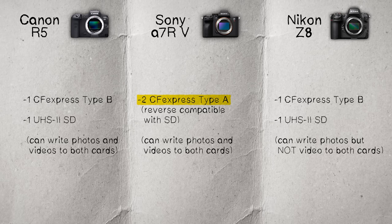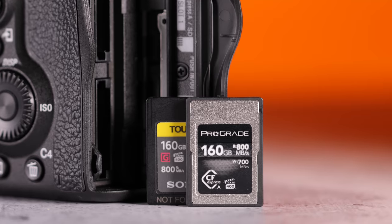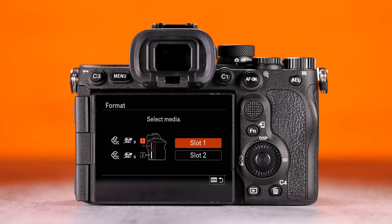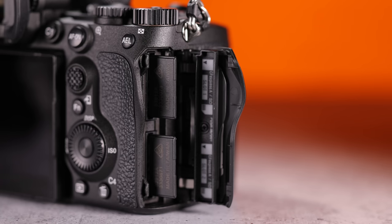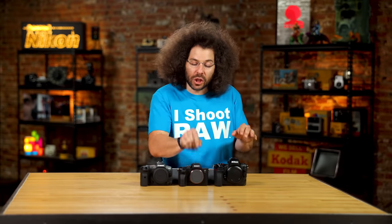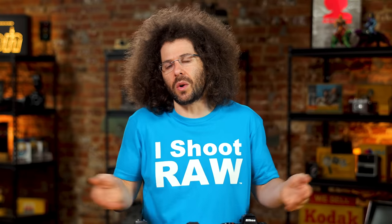The Sony has dual CFexpress Type A slots, which are smaller cards but reverse compatible with SD cards. So you can put either a CFexpress A or an SD card in each slot — kind of like having four possible card options. The CFexpress A cards are slightly more expensive and slower than Type B, but the reverse compatibility is a nice bonus. You'd be perfectly fine with two SD cards in this camera, so Sony gets a half check mark here.